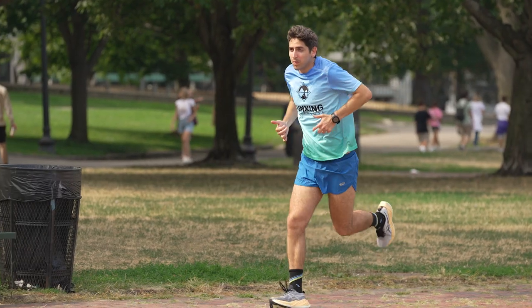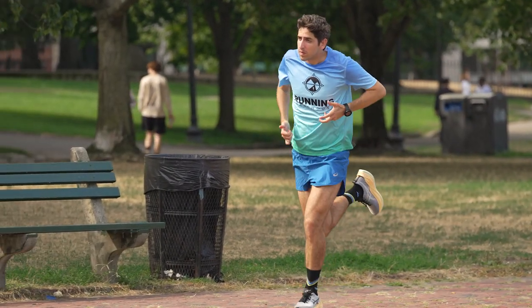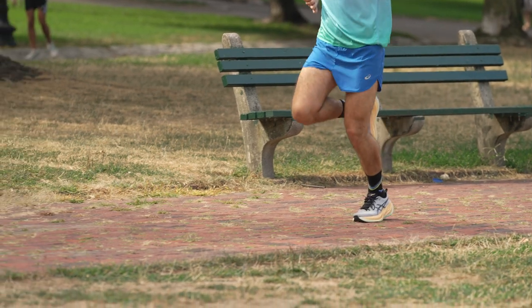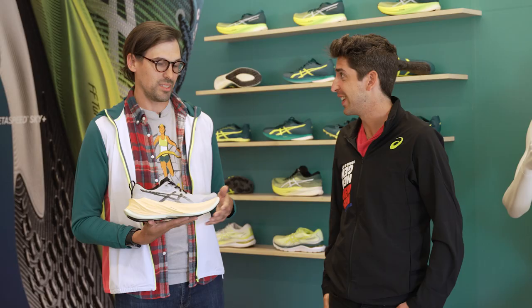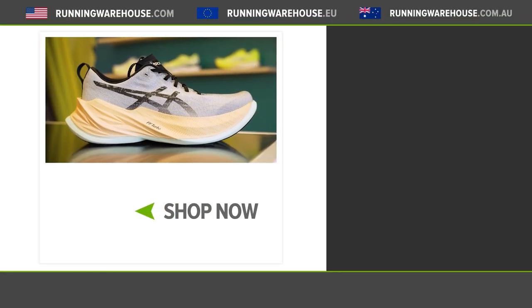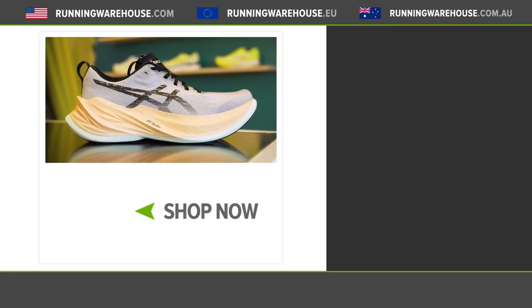Every time ASICS comes out with a new innovative product, I've got to get it on my feet. For people looking to get on their feet, when can they have it and how much is it? It's $220. We've been dropping so much heat in 2022 and wanted to round the year out with a Super Blast, so December 1st you're going to see this. If you're looking to get the Super Blast on your feet, you can find it here at Running Warehouse.